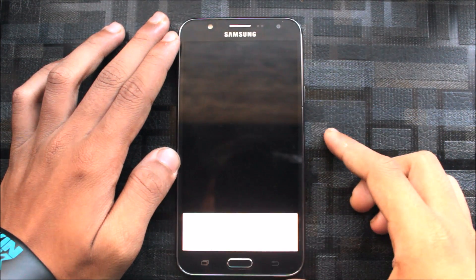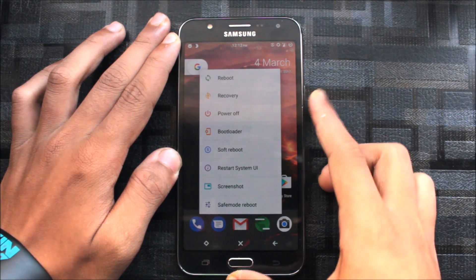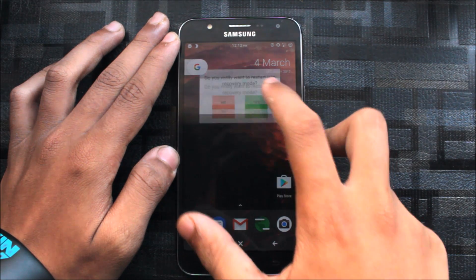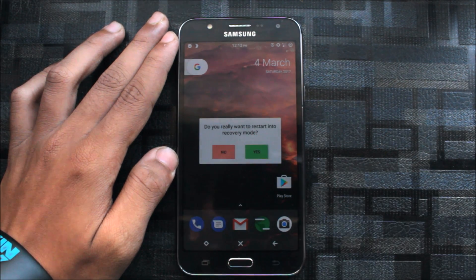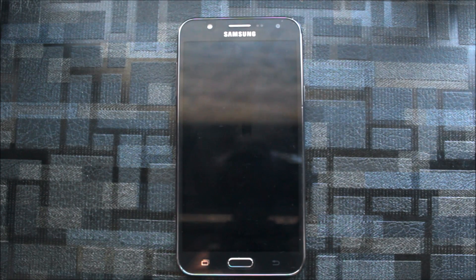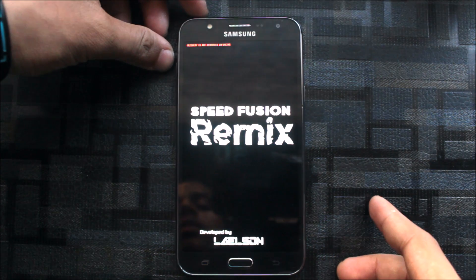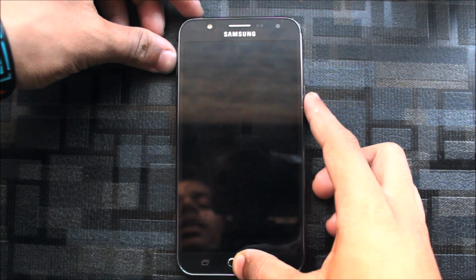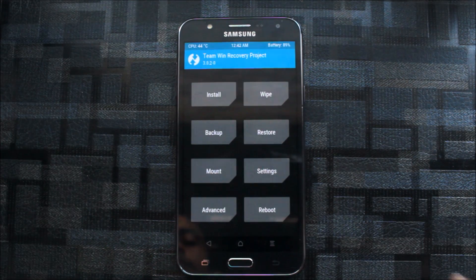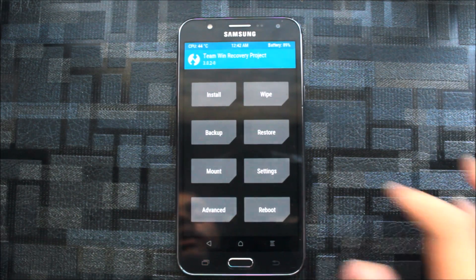Let's boot into recovery mode. If you have an advanced power menu like me, you can directly go to recovery mode like this. Or you can turn off your phone and press the volume up button, the home button, and the power button. And here's the developer recovery.